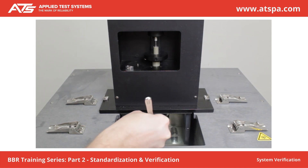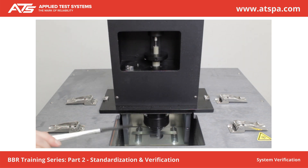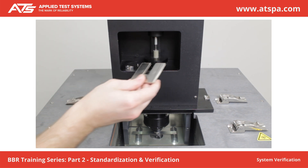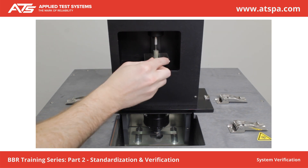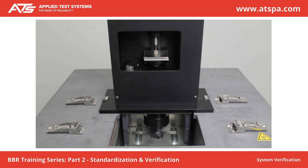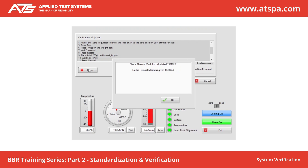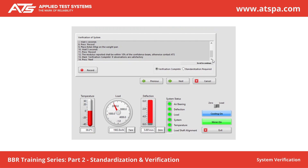Place the confidence beam on the sample supports. Adjust the zero regulator to lower the load shaft to the zero position. Press Tear. Place 100 g on the weight pan. Wait 5 seconds. Press Record. The modulus reported shall be within 10% of the confidence beam value; otherwise, contact ATS. Mark Verification Complete if observations are satisfactory. Press Next.